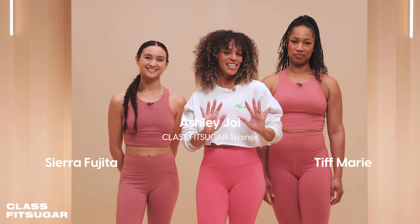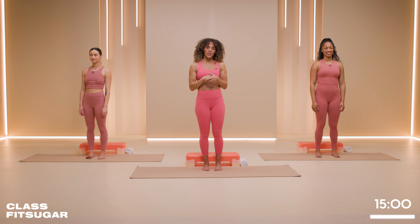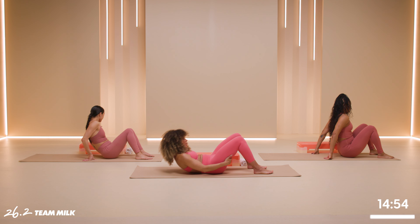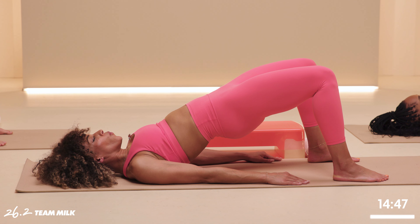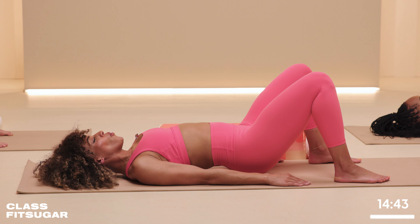Let's get into it and ease our way into this one. We're gonna start by doing glute bridges. Head down to the ground and lay flat on your back. Feet are gonna be slightly wider than hip-width apart. We're gonna do a tempo of one up, holding three, two, one and down, four, three, two, one.